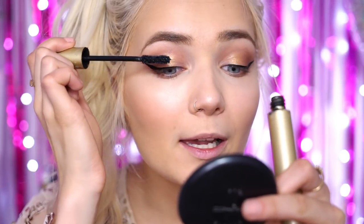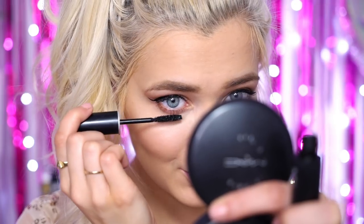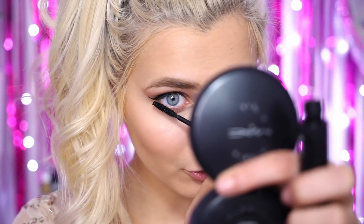For mascara I'm going to be using the Stila Huge Extreme Lash Mascara. This is very good — it makes my lashes super thick and volumised, which is exactly what you want for prom. I'm applying a few coats onto my top lashes. For my bottom lashes I'm going to use a different mascara — the Makeup Forever Excessive Lash Mascara — because the wand is much smaller and more suited to bottom lashes, so you can really get in there.